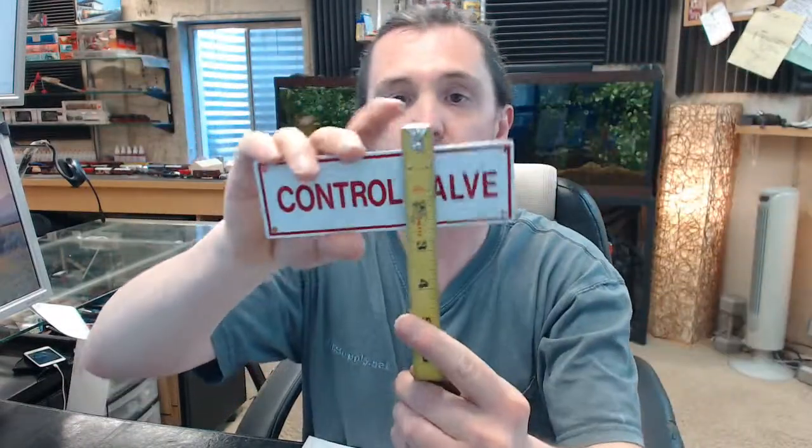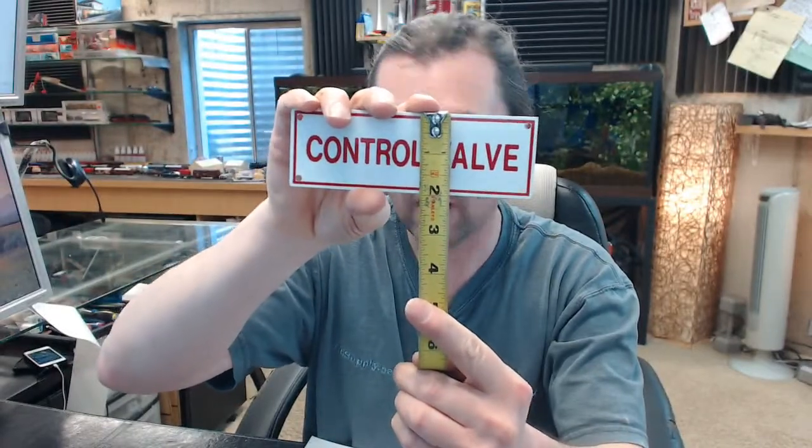This is 6 inches wide — a little short on 6 inches, but close — 2 inch tall, spot on. It is made of aluminum, fade-resistant ink, red letters on a white background, 4 holes drilled at each corner.